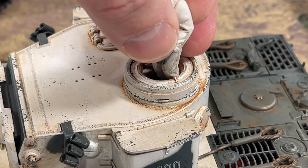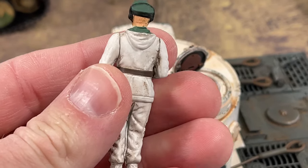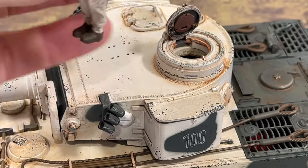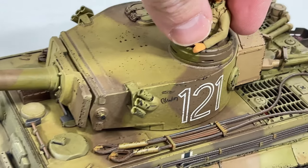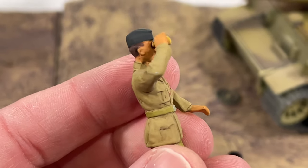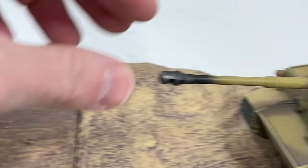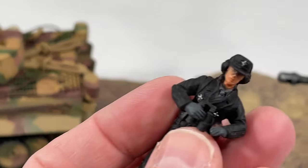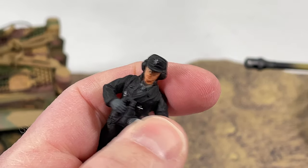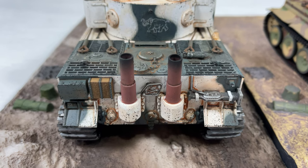Now comparing the commanders: the Eastern Front version I unboxed first has a rubber or plastic commander, while the winter camo and North Africa versions have die cast commanders. The detail on the die cast ones is actually really impressive — better than expected. That said, the plastic/resin commander looks just as good visually and is lighter and more poseable; you can manipulate the arm, whereas on the die cast versions you really can't.